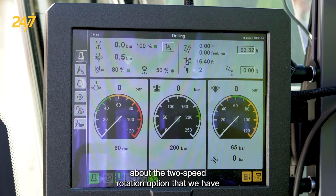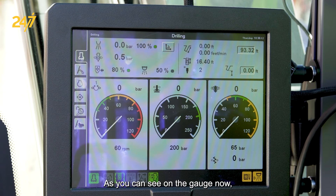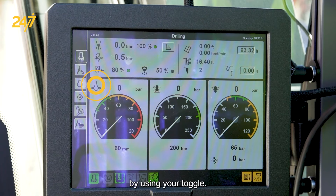Today I want to talk about the two-speed rotation option that we have on the SmartRock T40 and T45 cab machines. As you can see on the gauge, we're in rotation speed number one and we're at 60 RPMs, which is always adjustable inside the cab by using your toggle.